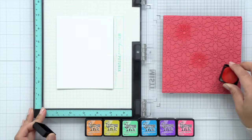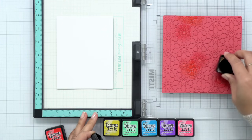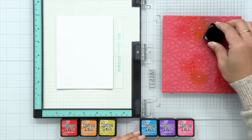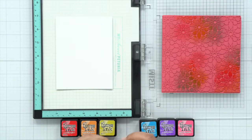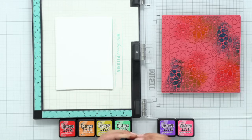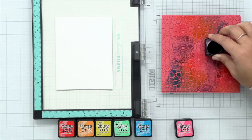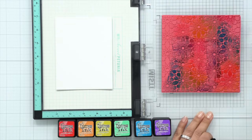I've got a rainbow of Distress inks here, and we're going to make this super colorful. I'm spreading out three different sections of color, and you want to keep the colors next to each other so that they blend well — going from red to purple or pink, keeping like colors together. As I add and dab on color, the greens kind of blend into the blues of the other sections. Here I'm adding in the purple and it's going towards the red, so it kind of completes the full spectrum of the rainbow on this background cling stamp.